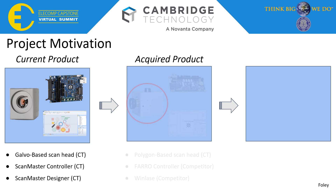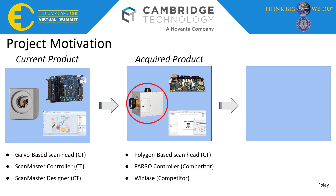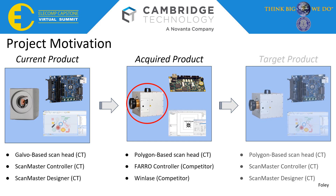The acquired product is the Polygon ScanHead system, which uses a polygon-shaped mirror that rotates inside, and one galvanometer to etch onto a workspace below. Currently, this product is driven by a Faro controller and Faro-based software called WinLays. The target product is to have this Polygon ScanHead controlled by Cambridge Technology's ScanMaster controller and ScanMaster Designer software.